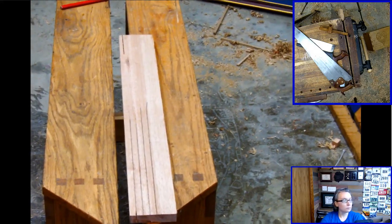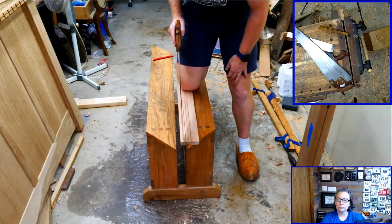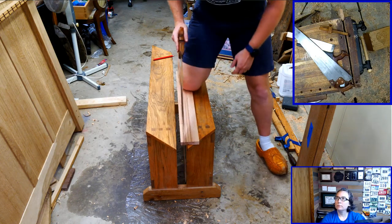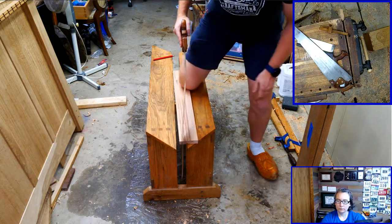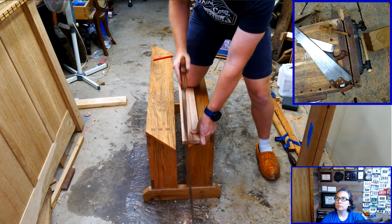One of the best ways to learn is to set up a camera in line with your saw - you'll see if your arm goes off one way or the other. Most of the time the problem is your body gets in the way. Get your body out of the way, don't slide, and then cut straight down.